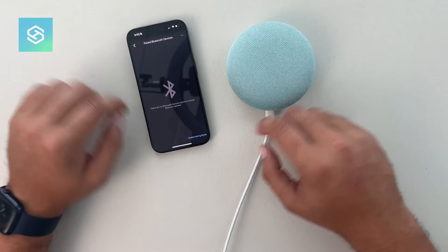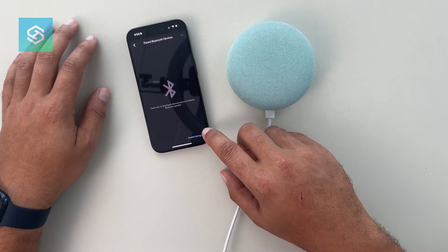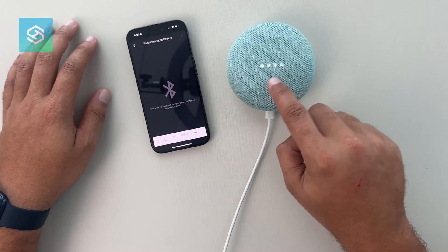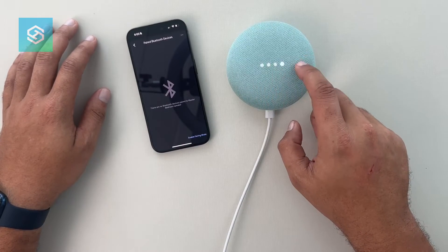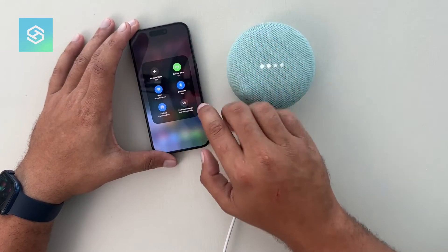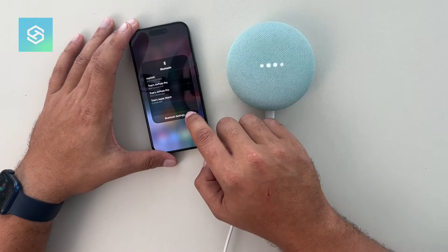In the audio tab we're going to look for paired Bluetooth devices. We'll go ahead and click this, and down at the bottom we will enable pairing mode. You can see that the Nest has gone into pairing mode.